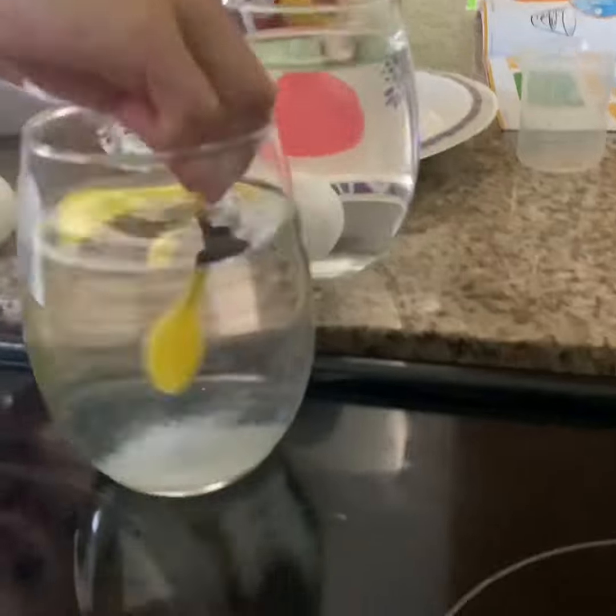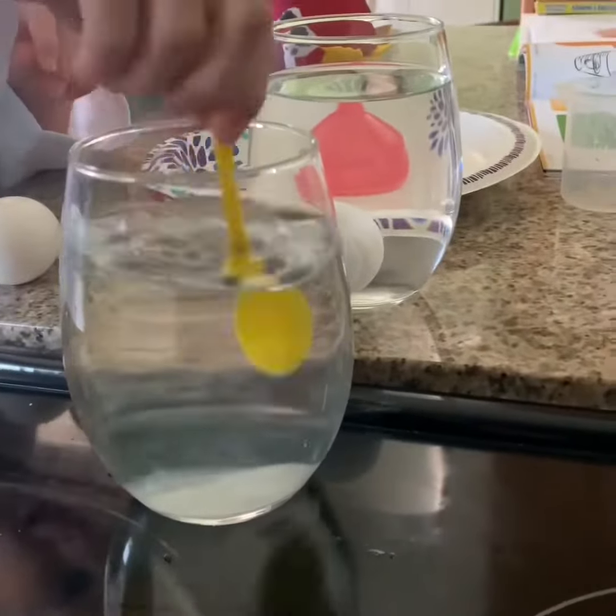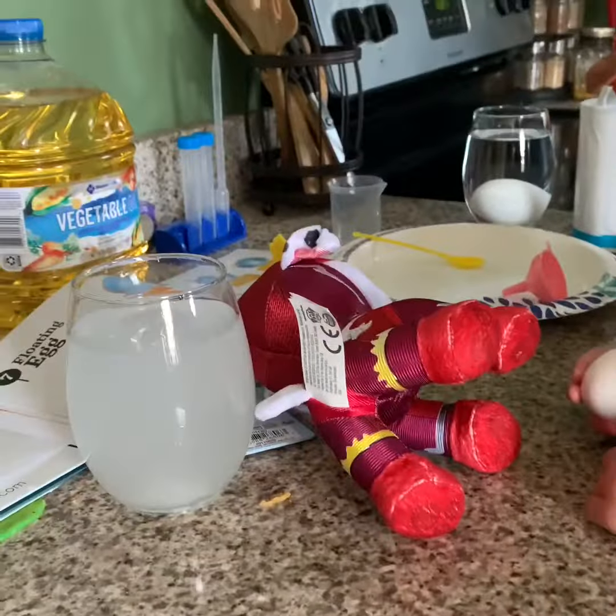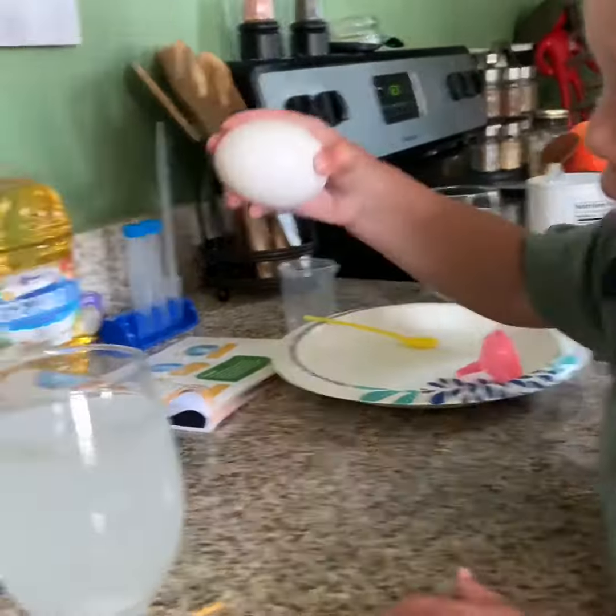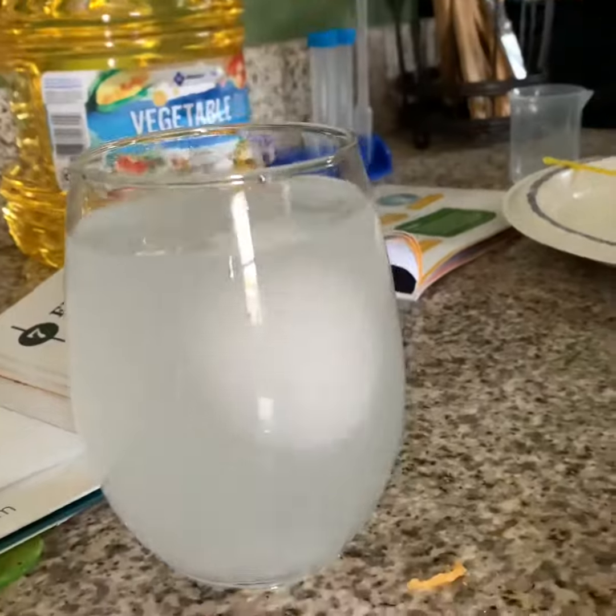Go, go, go, go — that's enough, perfect. Now let's start stirring, really good. Go down with the spoon — you're making a tornado! Look, it looks like a snow globe! Isn't that cool? Alright, now let's see what happens with our new salty water.